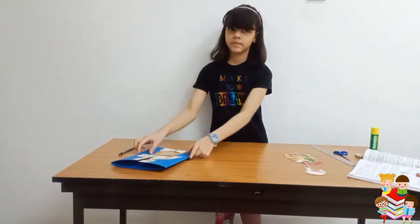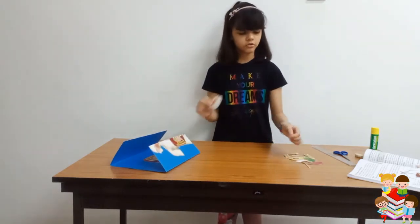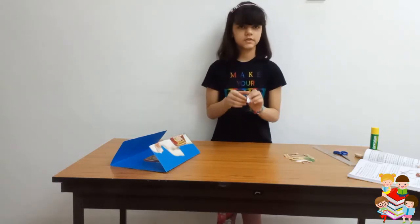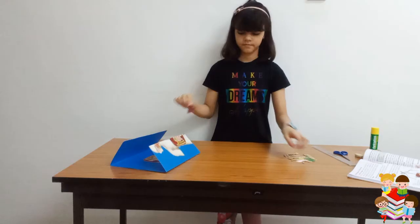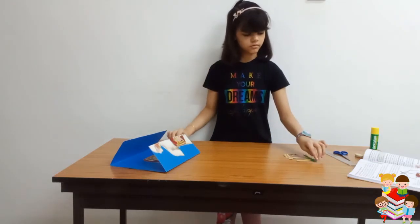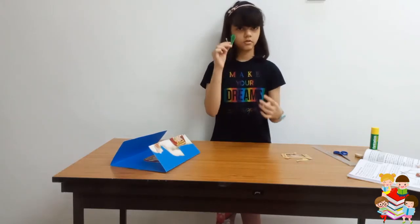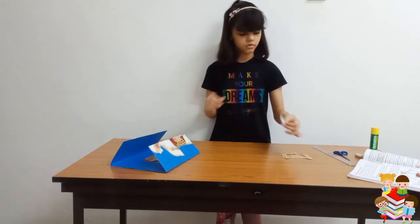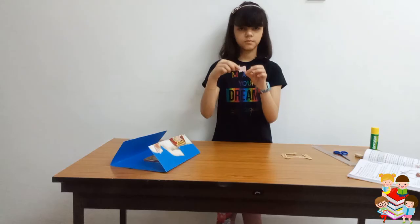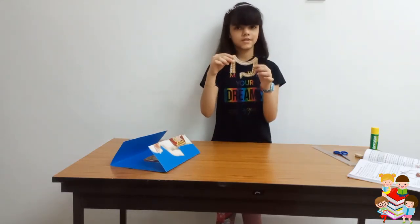Now I will set this paper aside. We have the different parts: this is the mouth, this is the esophagus or food pipe, this is the liver, this is the stomach, this is called the pancreas, this is the small intestine, and this is the large intestine.